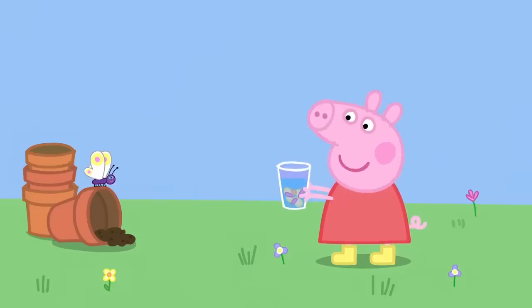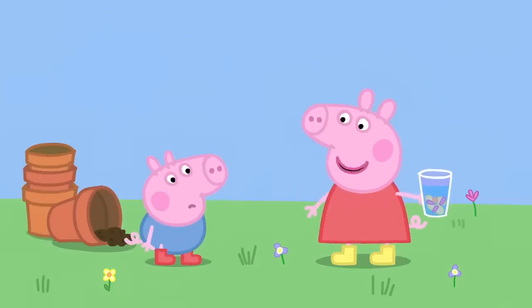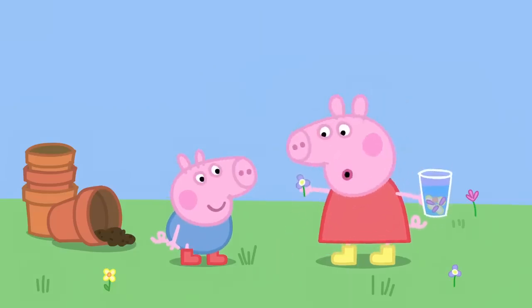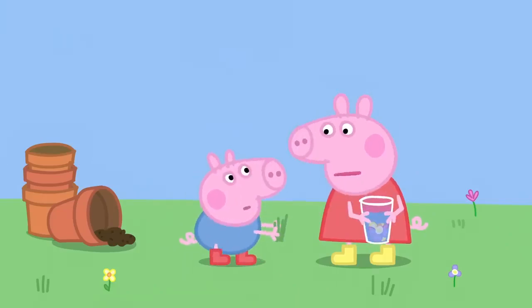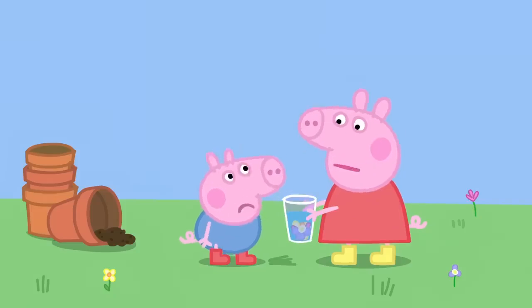Here is George. Stand back, George. I'm making perfume. Do you want to watch? First, I pick a smelly flower. Very flowery. Then I put it in my beaker. No, George. You can't put grass in my perfume. It needs the smell of flowers. George does not like smelly flowers.